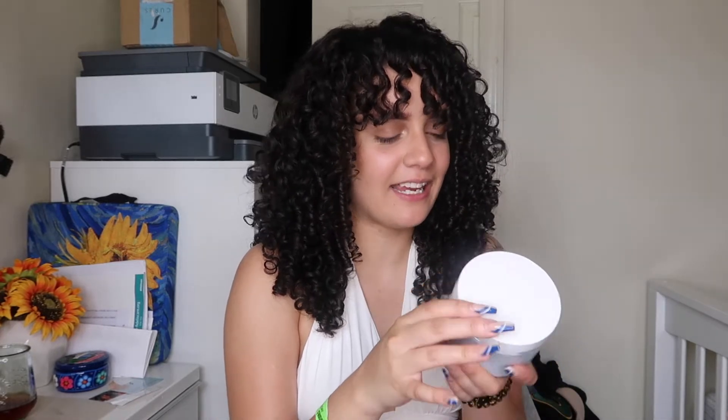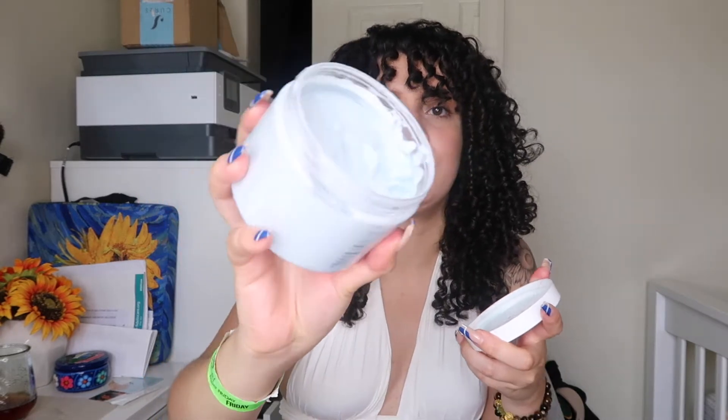So first I'm going to be introducing their deep conditioner. Unfortunately I used it before filming and can't see the words, but this deep conditioner is so amazing. It smells so good — it's like a baby blue thick consistency. I really love using this deep conditioner and it has definitely made my hair get back to a more moisturized, hydrated state because my hair was so, so dry.